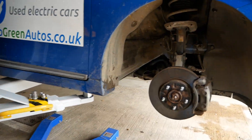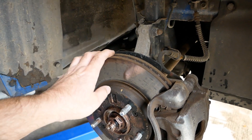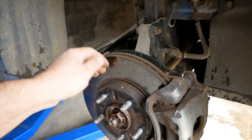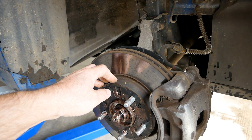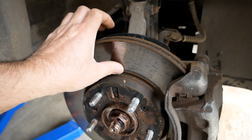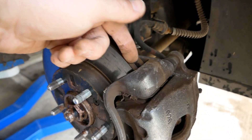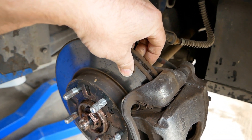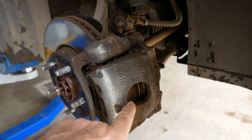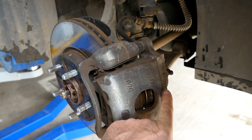Brakes on an EV are absolutely no different to any other car, and in fact they haven't changed for a very long time. We used to have drum brakes, we've now got disc brakes, but the principle is the same. You have a brake disc — if you're American you call these rotors — and a pair of brake pads which squeeze against the disc. This is your caliper, which holds the whole system together, and the pads are pushed by a piston inside the caliper.